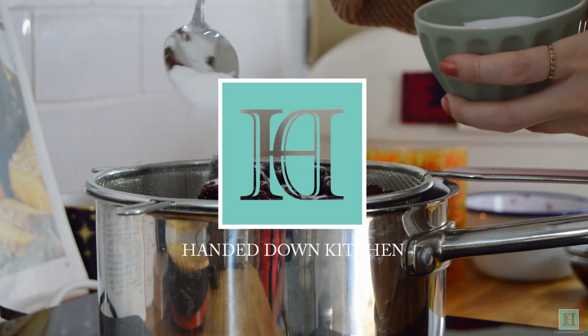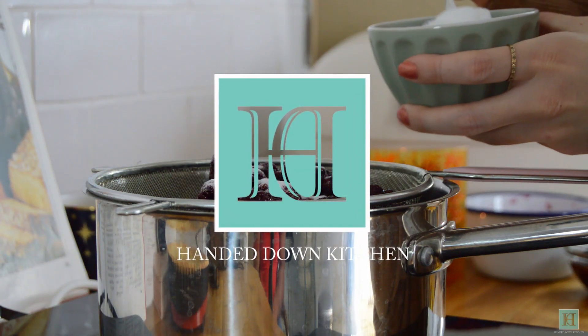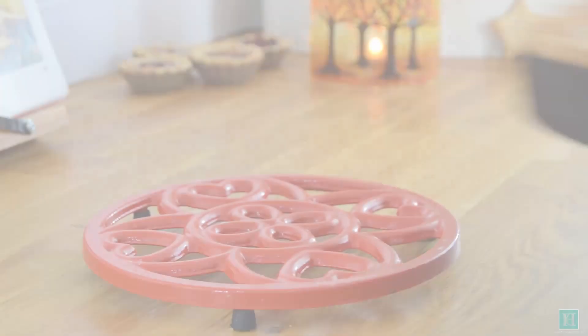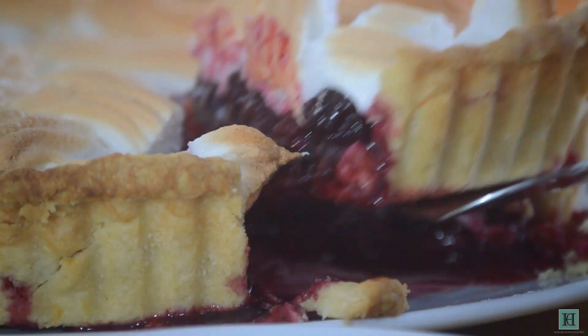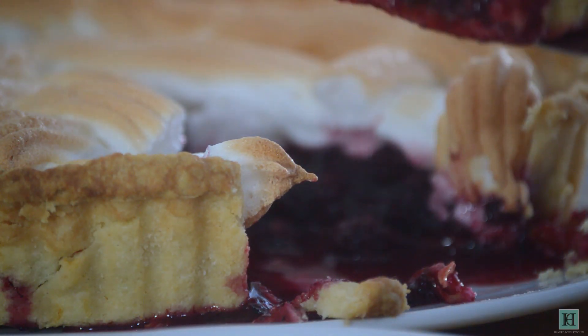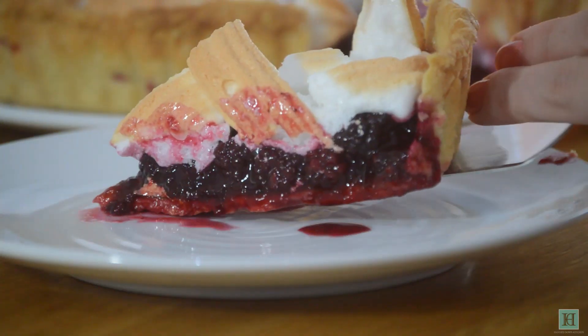Welcome to the Handed Down Kitchen, where we bring recipes out of the past and back into the kitchen. With the days now getting shorter, this week we've recreated a 1980s dessert called Autumn Pie. Autumn Pie is a blackberry or loganberry meringue pie that bursts with the warming flavours of autumn.